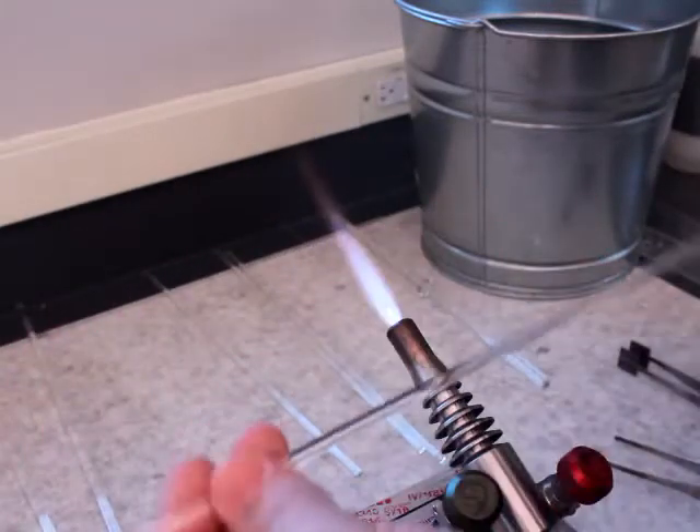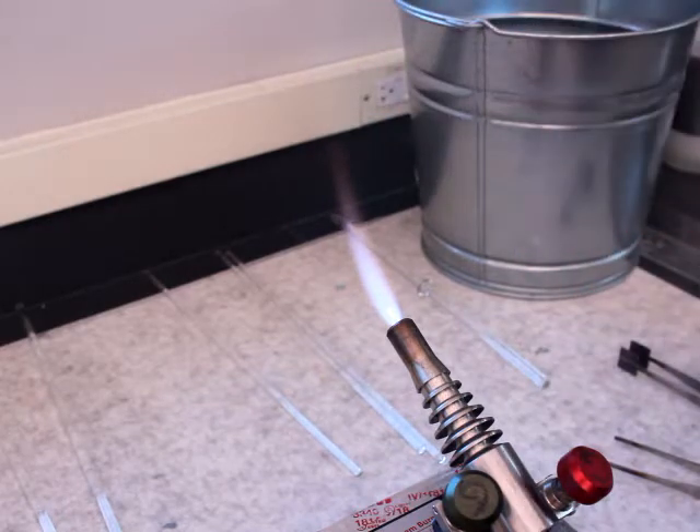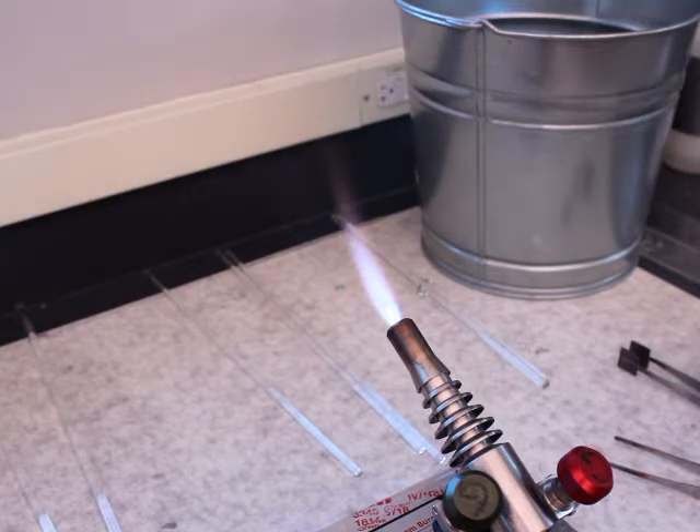I've got a length of 5mm — let me double check that — 5mm glass rod that's been fire polished on both ends.